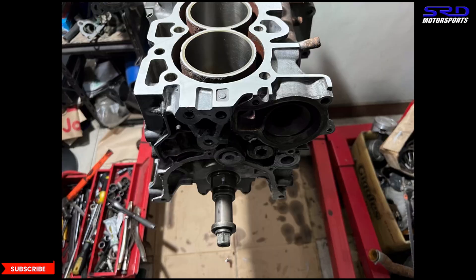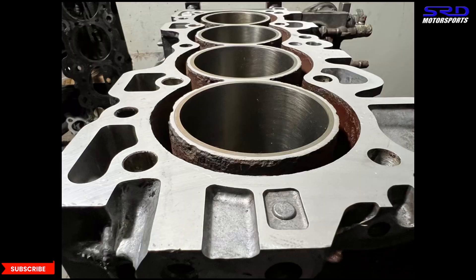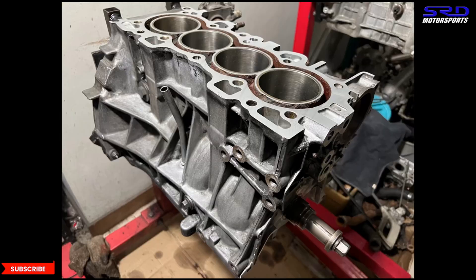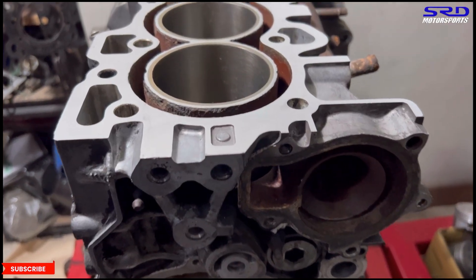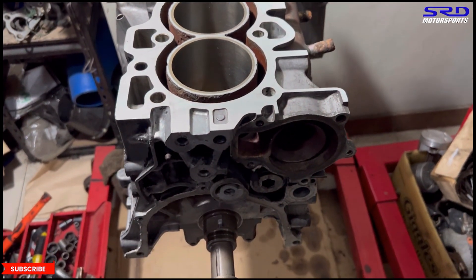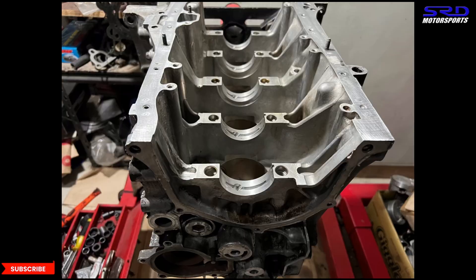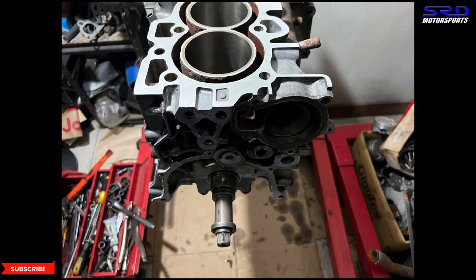Here's the block all cleaned up and machined — you can see it's bored and honed to 81.5 millimeters. The bore finish is really really good. We'll talk about ring gaps and piston-to-wall clearances on the next episode when we install the pistons. You can see we had the machine shop deck it so it's super flat for superior head gasket life. It came from this clean base from the very start, and now here it is with the crank installed and snug.